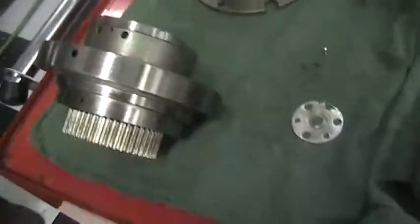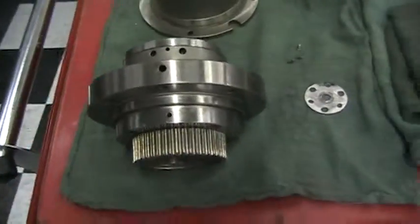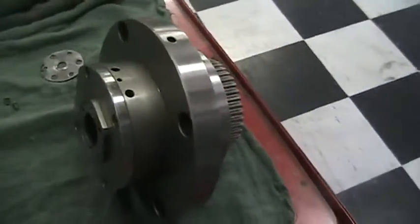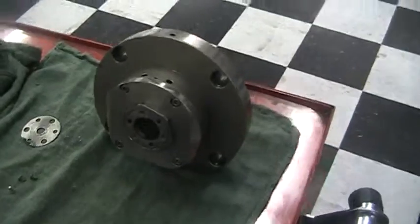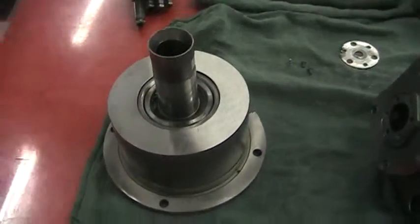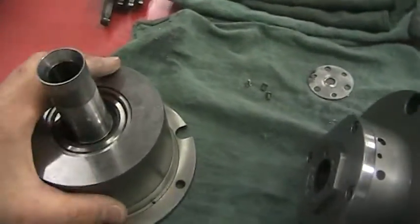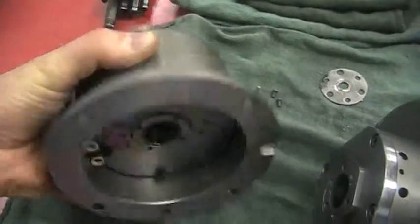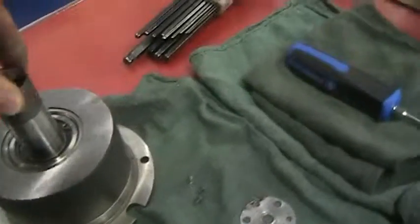Also with this machine, there are two additional items. One is a protective case.